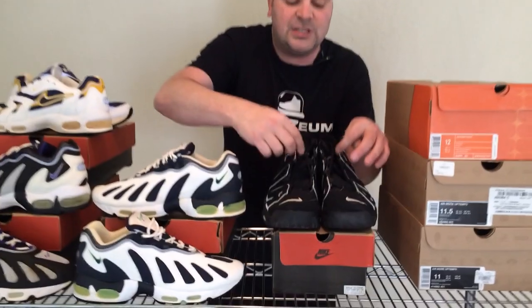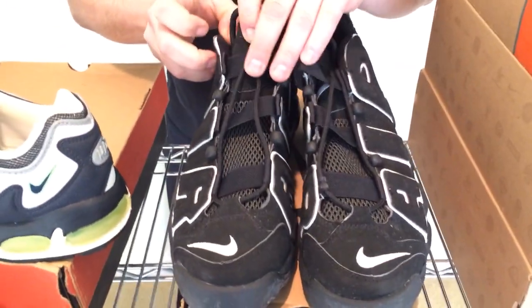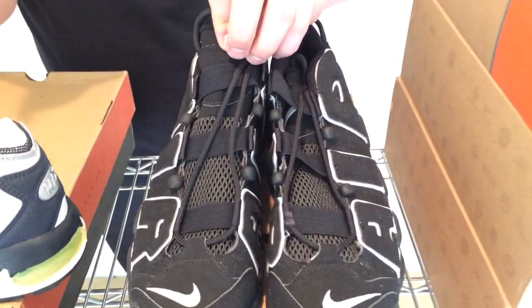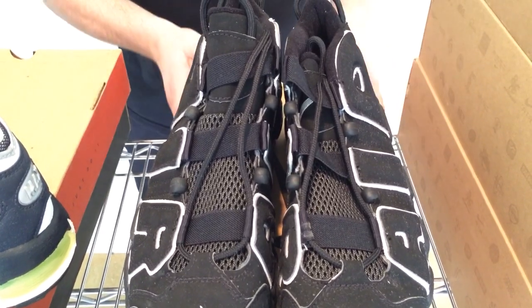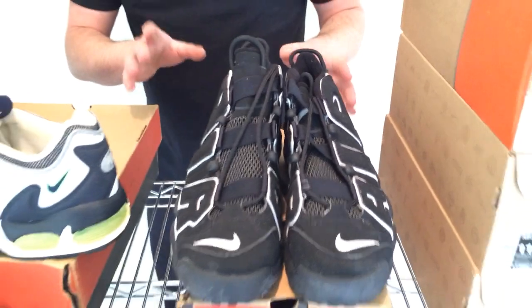Come look one more time at the laces and straps up close. I remember putting this shoe on at Foot Locker for the first time — these straps, which are like big rubber bands, grip the top of your foot and make them so, so comfortable. Big innovations going on in 1996 with comfortable shoes.